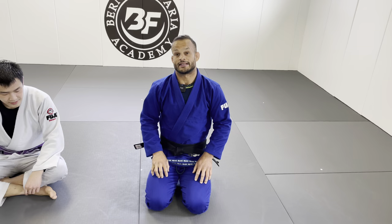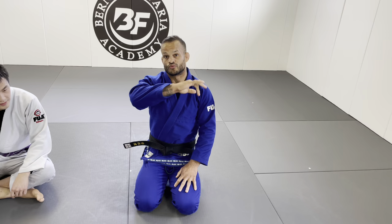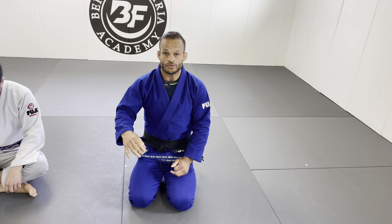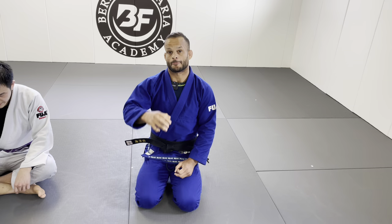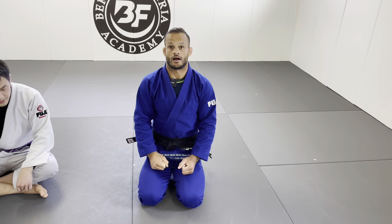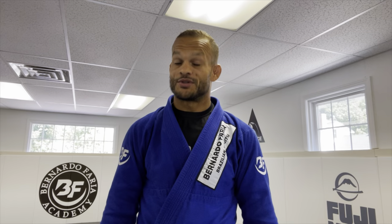So today's video covers three techniques from side control. First, I'm gonna show you the scarf choke using your own lapel. Then I'll show you how to get a triangle from side control using your opponent's lapel. And finally, a cross choke and baseball choke from side control. Before continuing, make sure you subscribe, like the videos, and comment below.